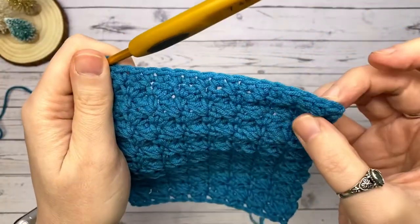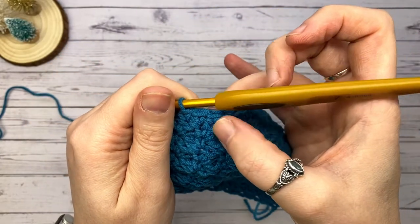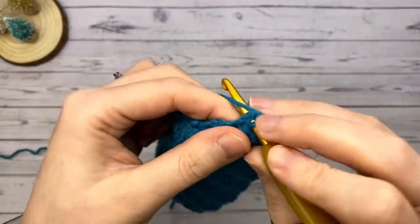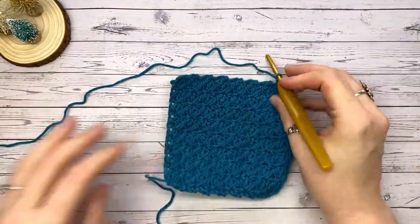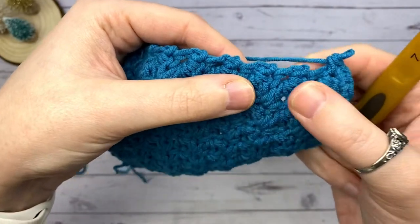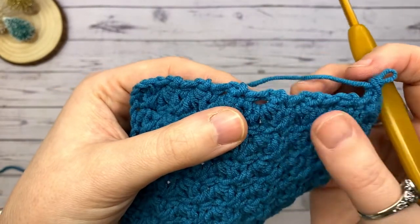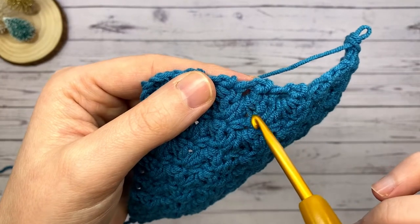Just make sure you've got enough so it isn't too few — which would pull your work — and not too many, which would stretch and make your work bulge. After popping two in the first one, I counted: one, two, three, four, five, six, seven, eight, nine, ten, eleven, twelve, thirteen, fourteen — managed to get 15. In that last single crochet, place three stitches to go around the corner.